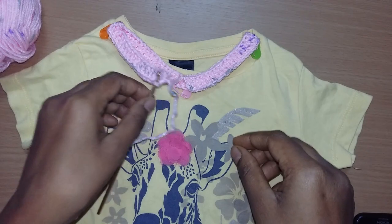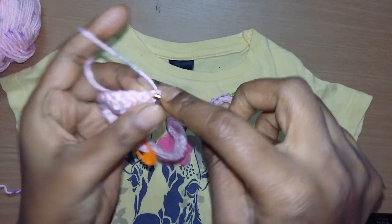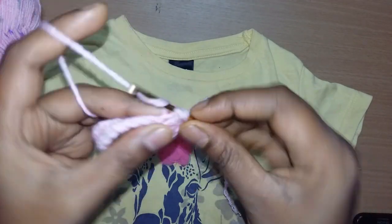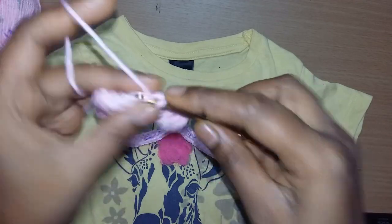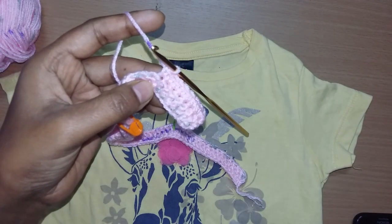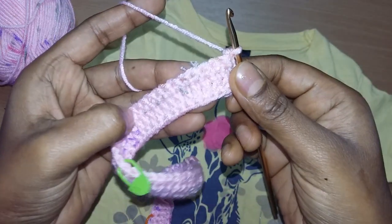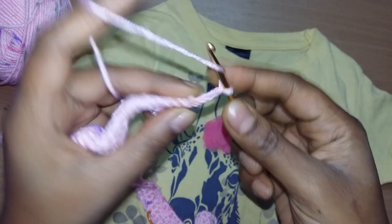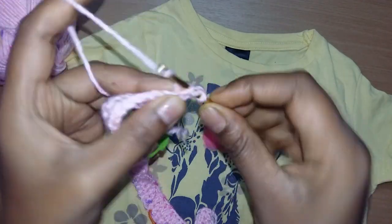I divided it like this. Now for the second row, turn your work and make one single crochet in each stitch. I made all single crochets in one row. Now turn your work, make chain three: one, two, three, and in the same stitch make two double crochets.